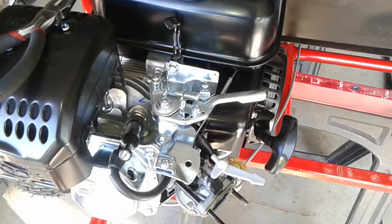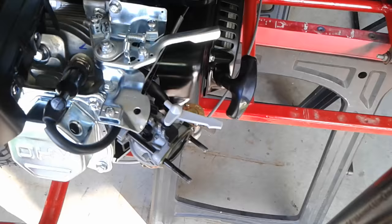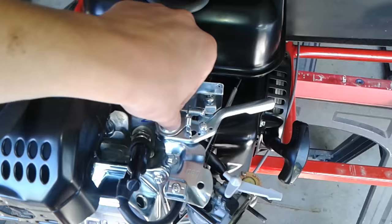This is how you set up a throttle cable on the Predator Harbor Freight engine. First, get easy access by taking off the air filter. You do that by taking off these two 10 millimeter bolts and it slides out. Put it up on top.